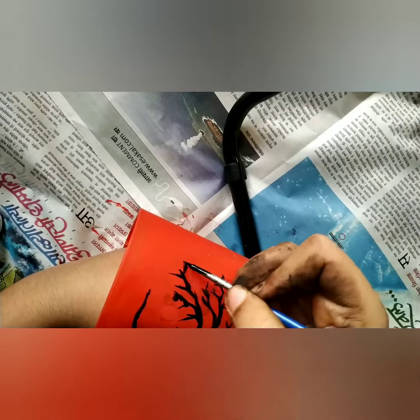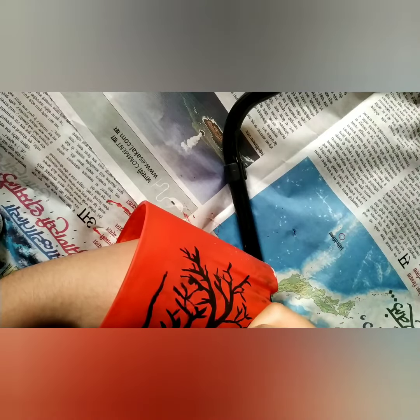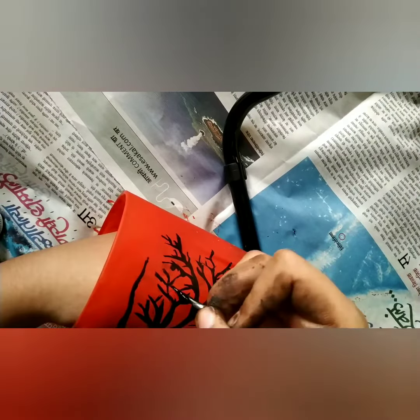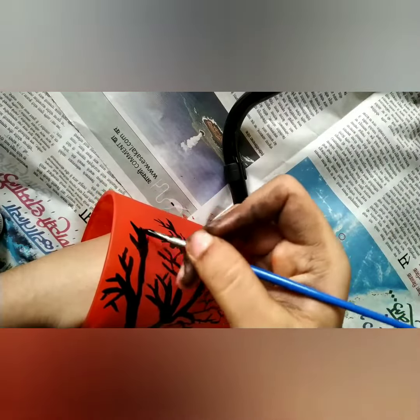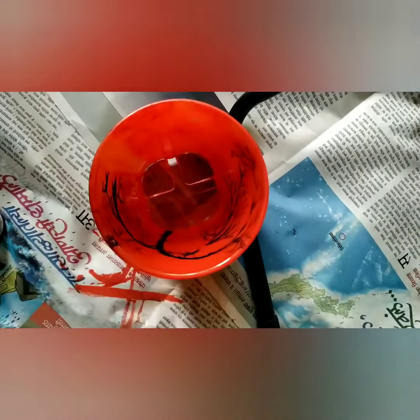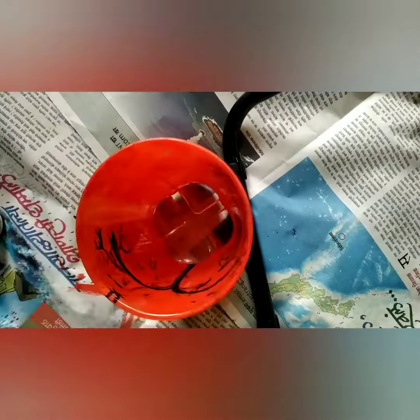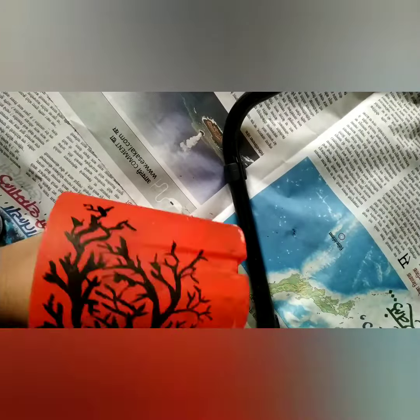That's almost done. It really looks great, though it's quite hard because it takes almost half to one hour. I suggest keeping lights inside the glass — it really looks beautiful and pretty. I will be sharing how it looks with light on the fourth slide.